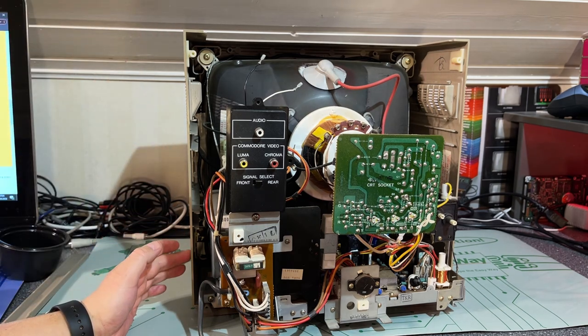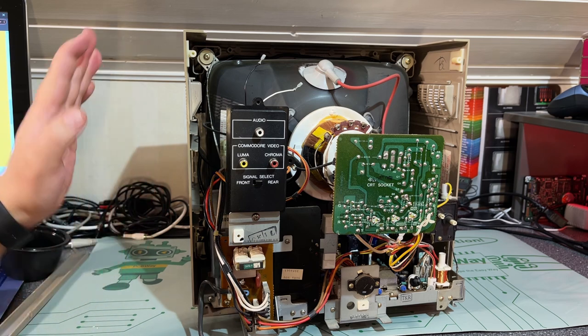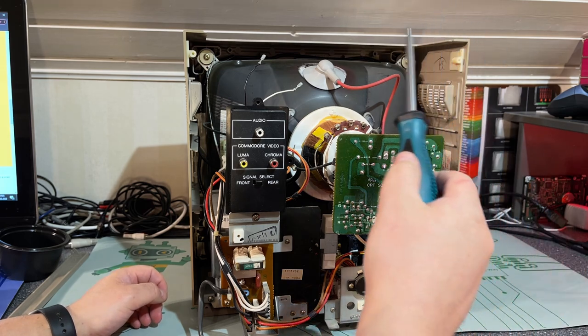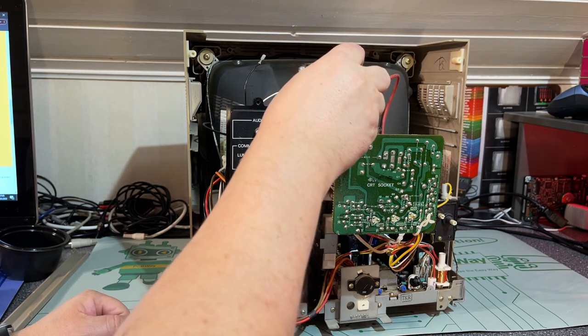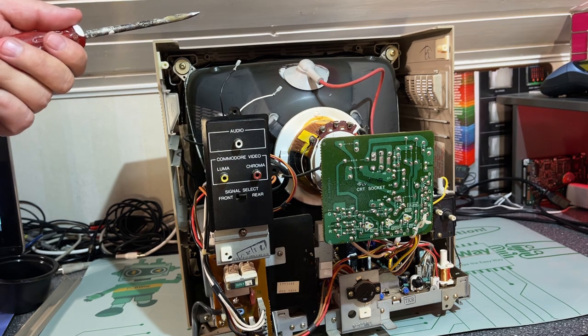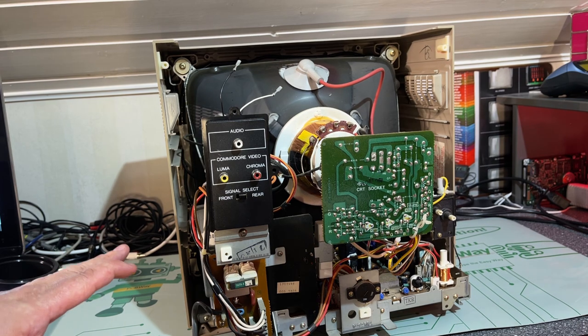I need to discharge the CRT. Some monitors might have a bleeder resistor that actually does the discharging for you, but I'm not really sure if this one has it. You could just leave it off for a couple of days and it will probably discharge by itself, but I wouldn't rely on that. One thing you can do is use a screwdriver, connect a wire to ground, then poke under the anode cap and discharge the CRT like that. Ideally, make sure you are not grounded yourself.